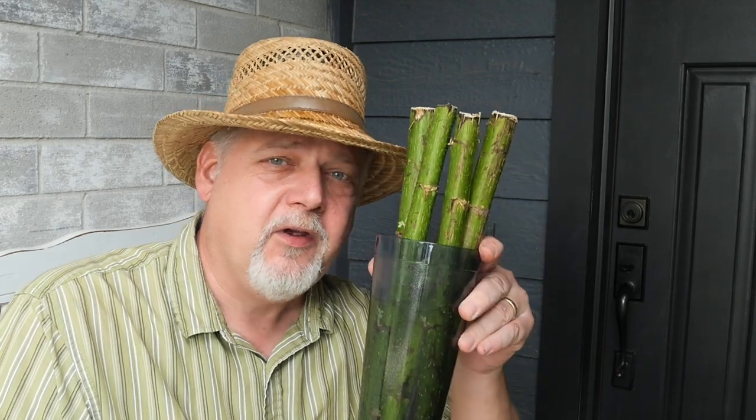Hey there, welcome to Black Humble Southern Gardening. Today I'm going to show you how to root some Mexican Sunflower cuttings and talk about the benefits of this plant.